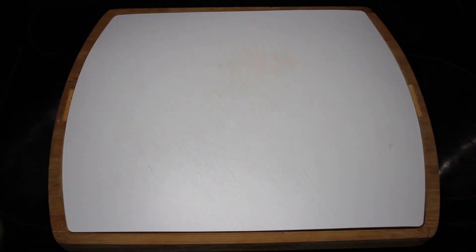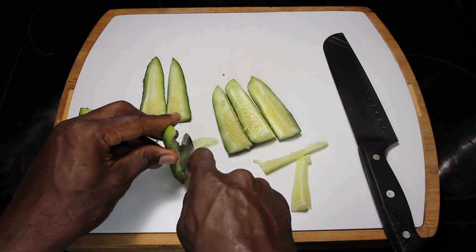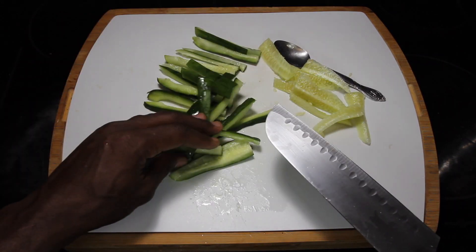Next up on the list we're going to add our cucumbers. I cut them up into spears and I deseed the cucumbers to add to this recipe. Usually I don't discard the seeds — I may just throw them into a smoothie, blend them up and have them like that.